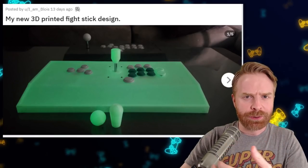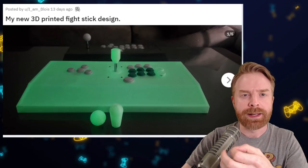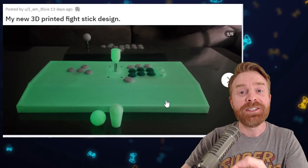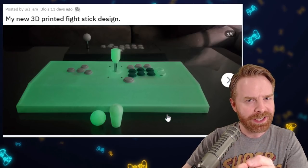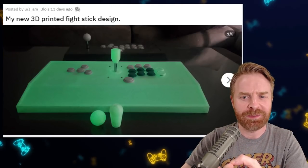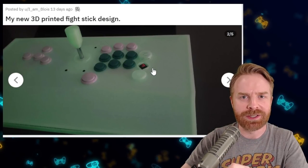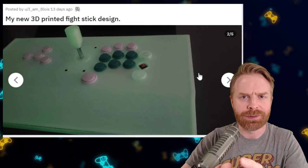Lately I've been seeing a bit of an evolution in fight sticks. A lot of people are going with their own button layouts, adding additional buttons. This is a 3D printed fight stick, and it takes things one step further — it's glow-in-the-dark as well. We really don't see many of these around. And if you take a look, these are Cherry MX switches. Not Sanwa, not Seimitsu. Great job.